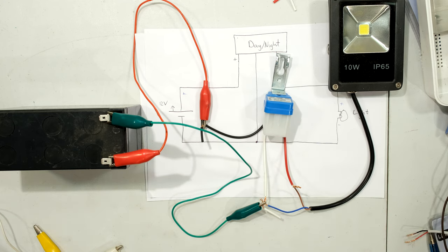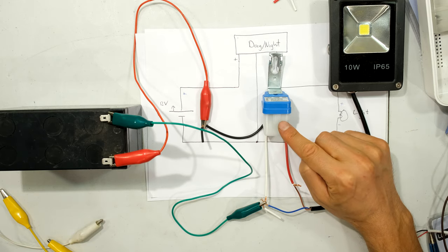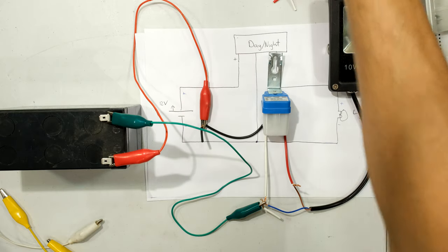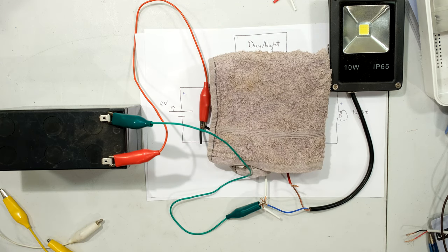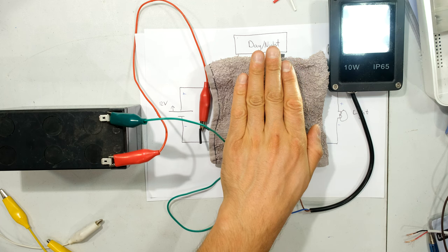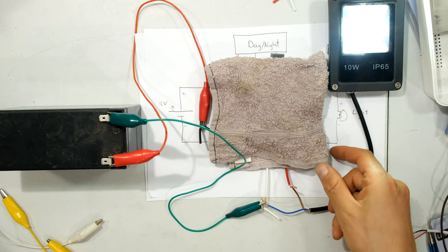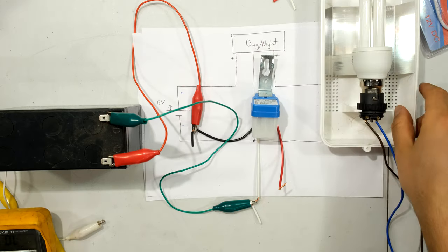Everything is off because there's too much light here on the table — the LDR detects it. I'm going to block the light by putting a cover over the day-night switch. After covering it, the light turns on as the relay operates. When I remove the cover, light is sensed by the sensor and the floodlight switches off. This confirms the day-night switch is working correctly.